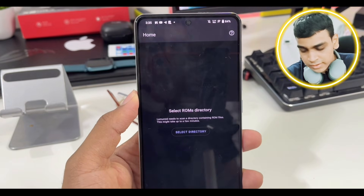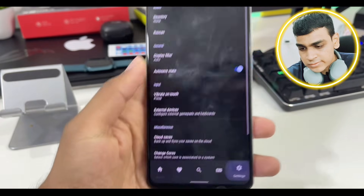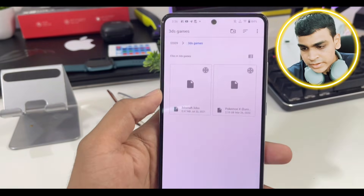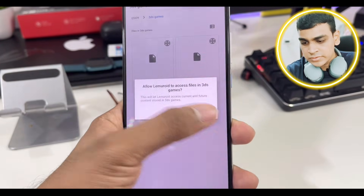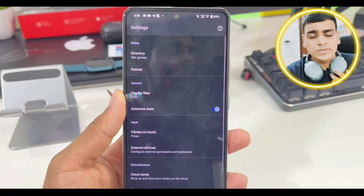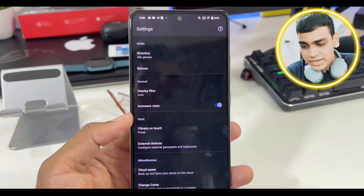Once you open the emulator, it will ask you to select a ROM directory, which means you have to choose the folder where you have stored your Nintendo 3DS games. Go to Settings, then Directory, and choose the folder where you have stored your .3DS game file. Click 'Use this folder' and allow it. It will take about 5 to 6 minutes on a low-end device, or around 1 to 2 minutes otherwise, and then it will refresh.